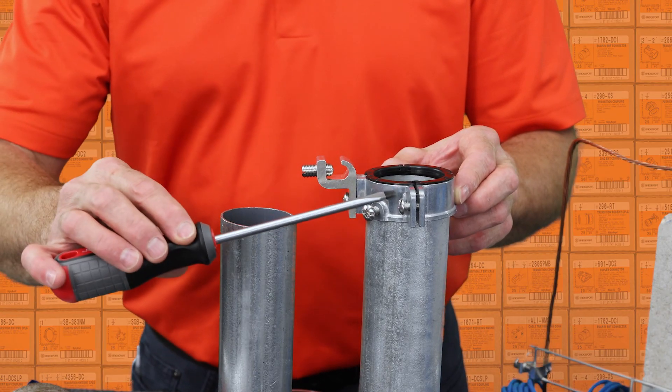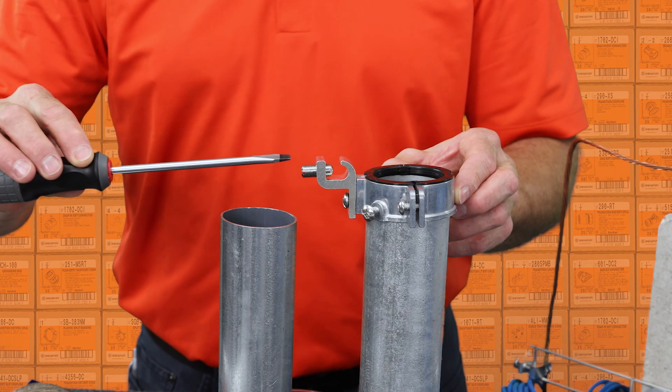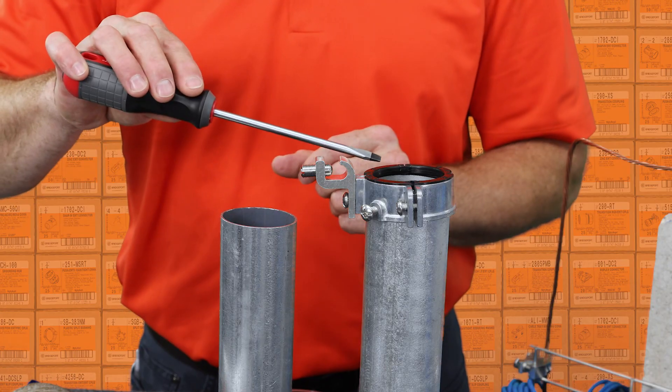Stainless steel clamp screw, bonding screw, tin plated aluminum lay-in lug with a stainless steel conductor set screw, and 150 degrees C insulating material.